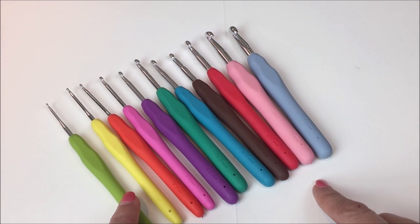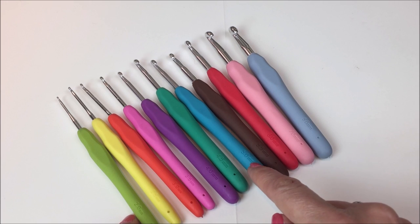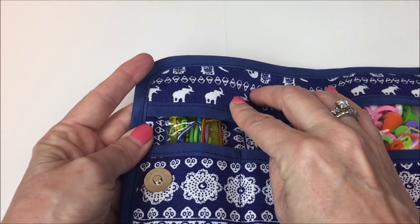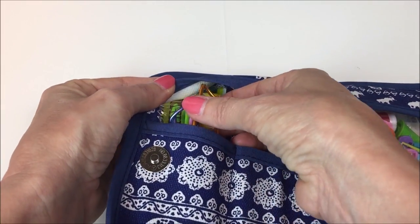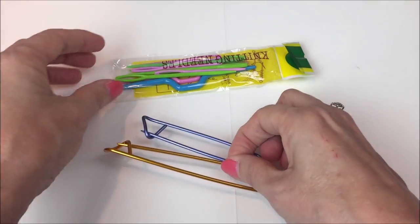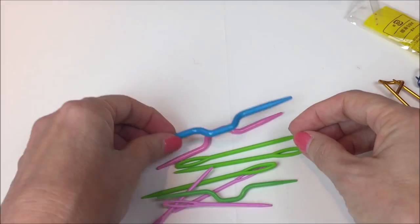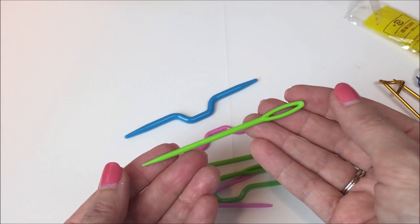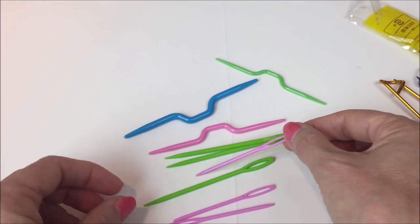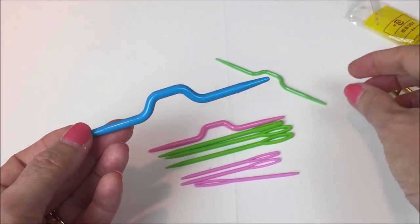In total you get 11 hooks — from 2mm up to 8mm — with sizes 2, 2.5, 3, 3.5, 4, 4.5, 5, 5.5, 6, 7, and 8, so no half sizes in the larger ones. The size is clearly marked in millimeters with no letter designation, which suits me fine since letter sizing isn't consistent in the industry. There's also a little flap that keeps everything in place. In the accessories pocket you get stitch holders, large tapestry needles in green, traditional-size ones in pink, and cable needles.